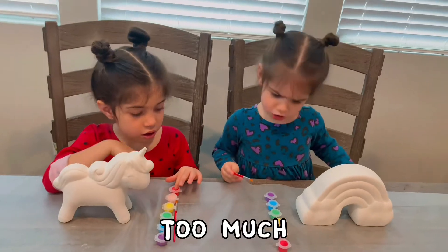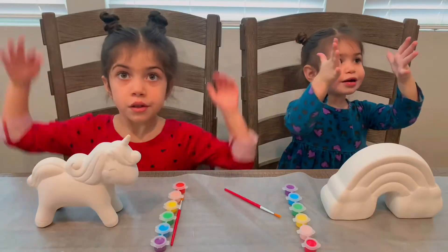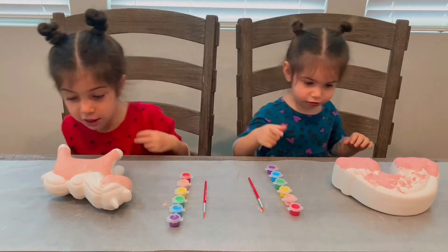Too much. I know. Now we can clap the colors on. Clap my colors. One, two, three. Wow, the color jumped on it. It's so pretty.